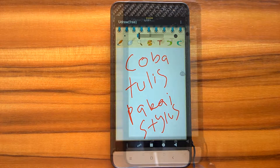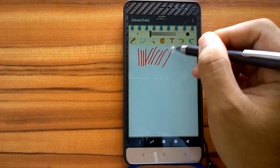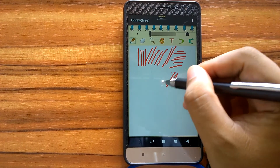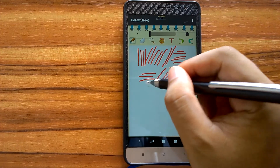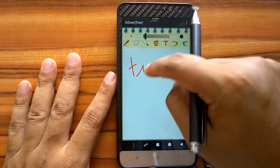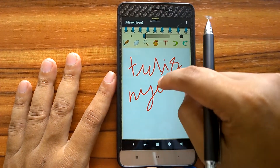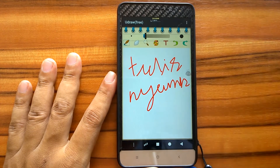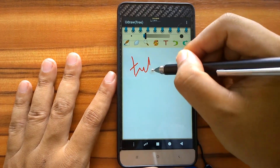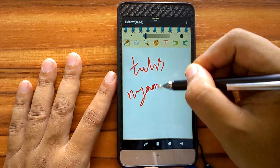Let's try to make lines. Now let's try handwriting. First let's use our finger. Now let's try to use the stylus. As we can see, we can write smaller and more precisely if we use the stylus.